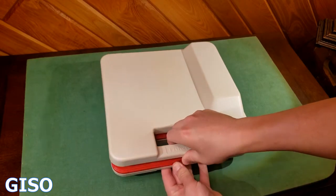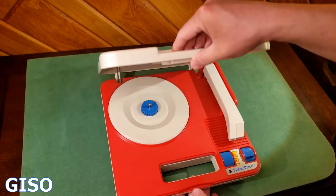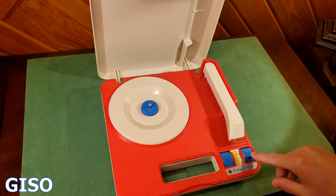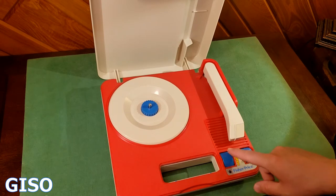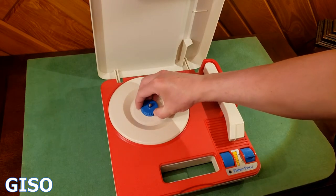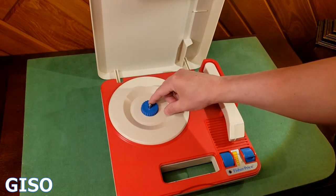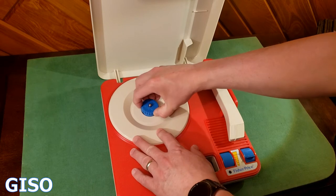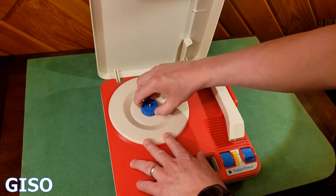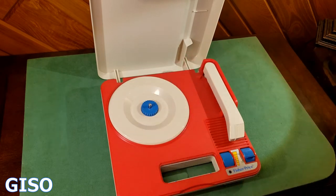It opens up just like this. Lift up the top and it reveals child-friendly controls. Down here you have a 33 to 45 selector, and on the left is the volume control. Here you can have the 45 or 33 spindle — pick it up for the 45s, push down for the 33s.